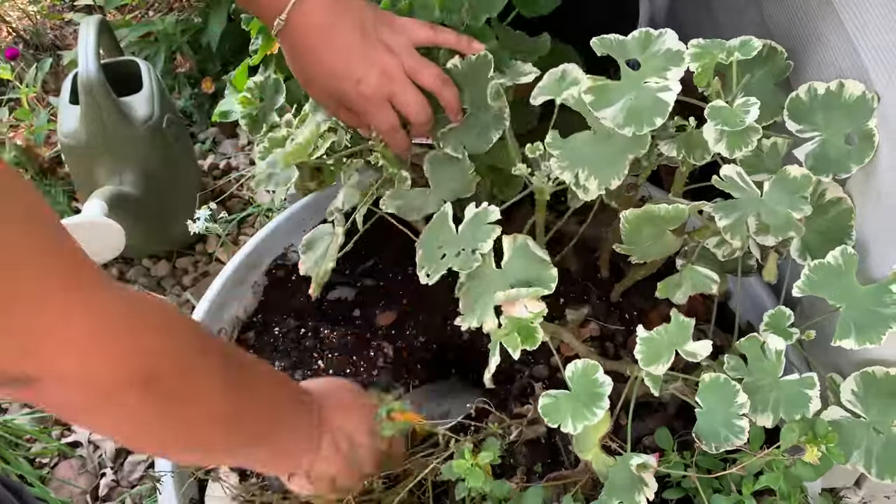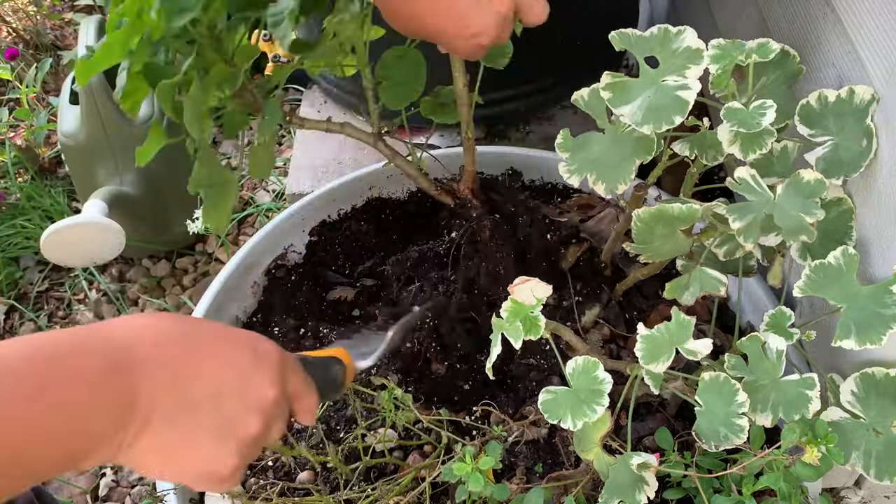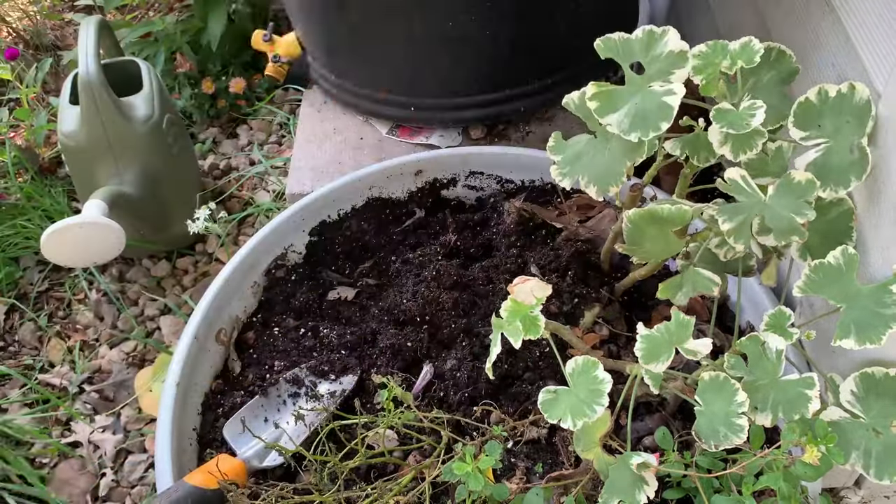The first thing that I need to do is remove these geraniums from this container, and then I will go to my driveway, and I will show you what I'm going to do next.